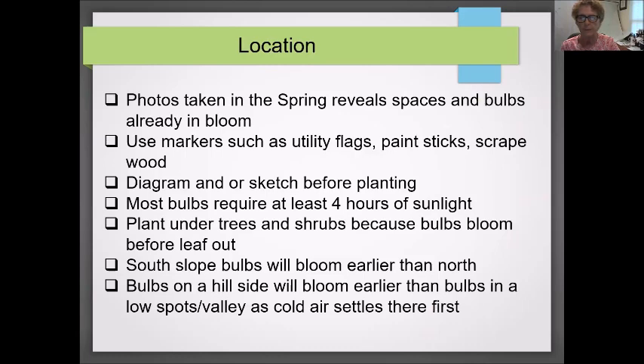Location is important. Photos taken in spring would be the best way to find spaces where the bulbs would fit. You'll need to mark them because you won't remember where they are — use utility flags, paint sticks, scraps of wood, anything that'll give you an idea of the location. You can also find spots in the fall, but if you're letting the garden remain standing during winter, it becomes tougher to find spaces. You would again use markers.